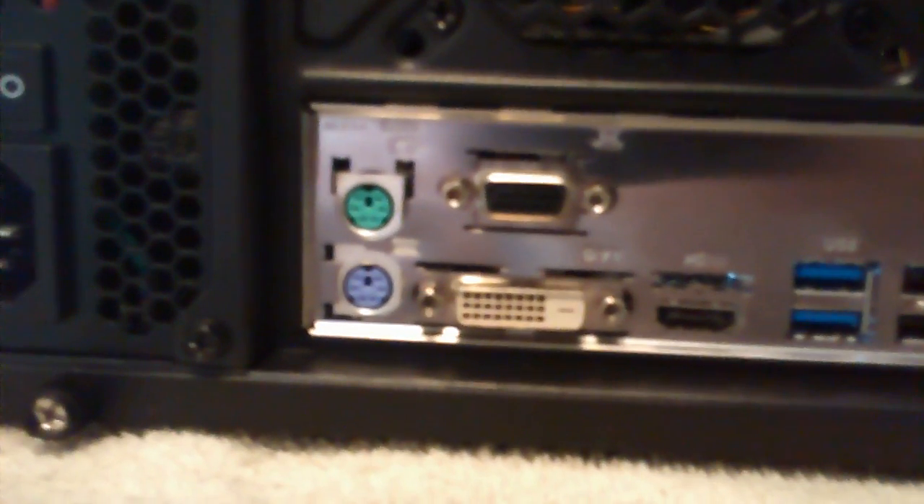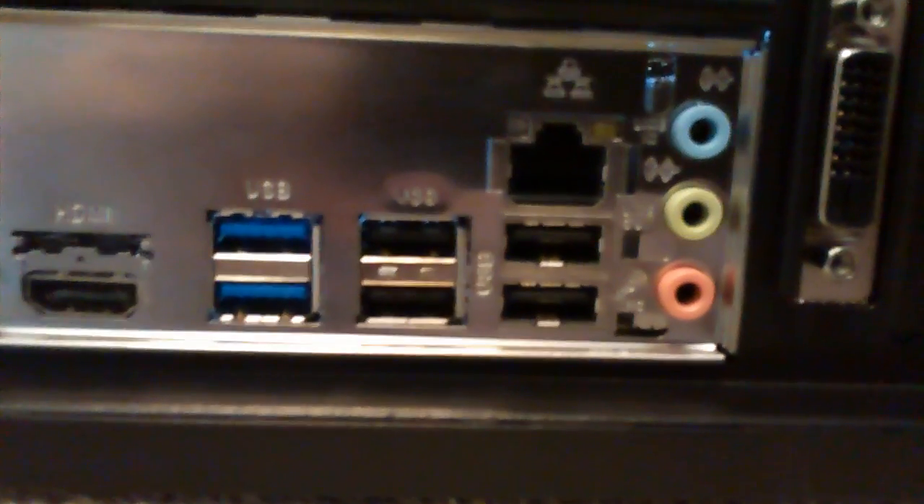It says EVGA on the top — there it is, we just screwed that in. It went into that PCIe slot. There's the back — that's the motherboard, which does have HDMI, DVI, VGA, PCI, 3.0 USB, 2.0 USB, Ethernet, two more 2.0 USBs, and the audio lines. The graphics card has VGA, HDMI, and DVI — so there's those.